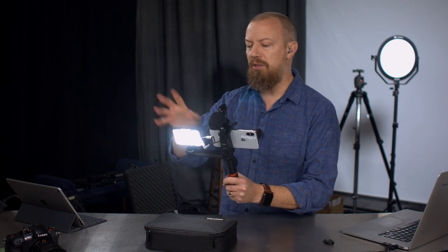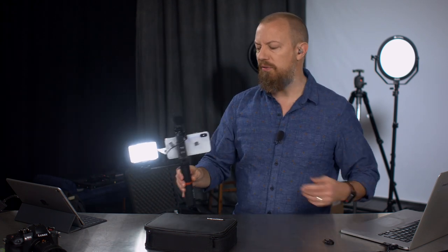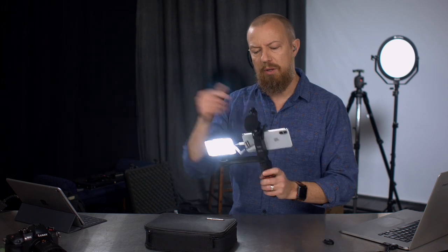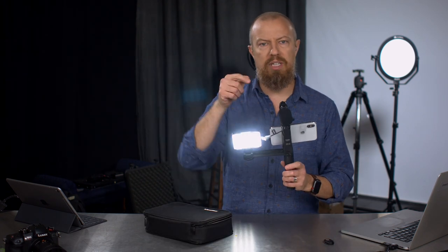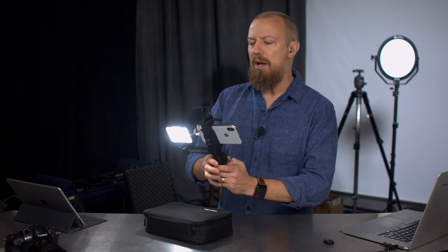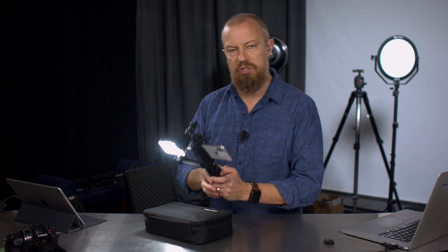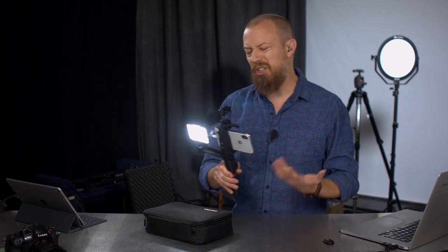So you've got the bracket, you've got the light, and this little tiny microphone which we're going to find out is actually pretty good for a tiny little mic plugged in. This kit comes with a case to carry it all together. It comes with the cable you need to plug into your smartphone, but not the adapter to connect to your iPhone. These days we don't have headphone jacks in pretty much anything we buy, so you're going to need an adapter.